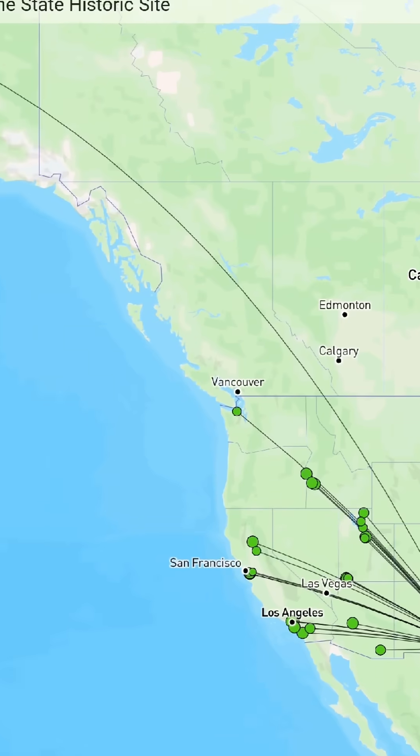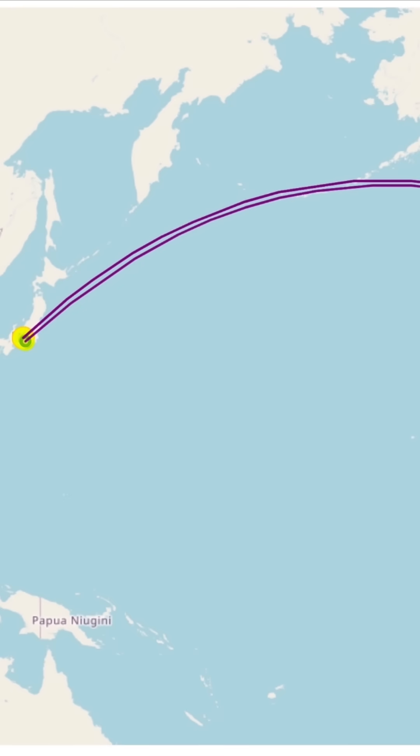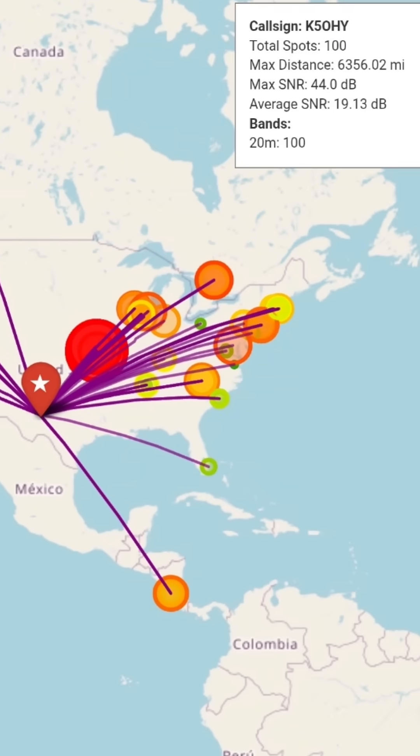The antenna seemed to perform really well. I made a little over a hundred contacts in about two hours and 15 minutes. You get about 3 dB over a single quarter wave vertical in the direction it's pointing, and it's a very wide cardioid radiation pattern, about 60 degrees wide. So even though it's pointing towards the northeast, I was getting a lot of contacts in California and Florida. It seemed to work really well.